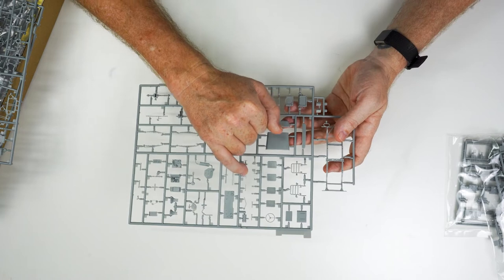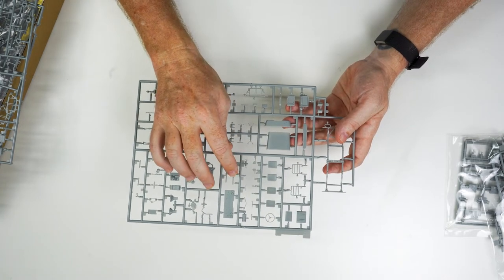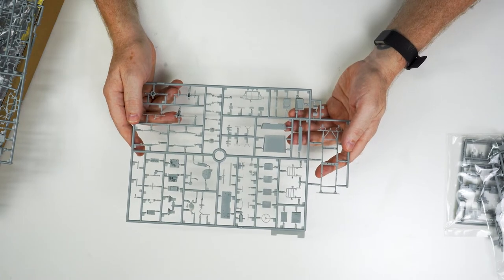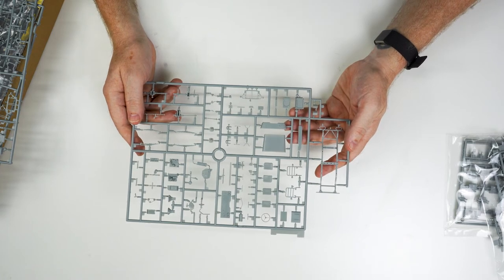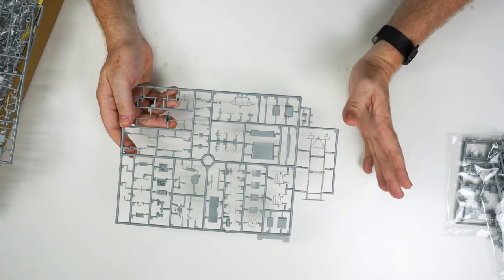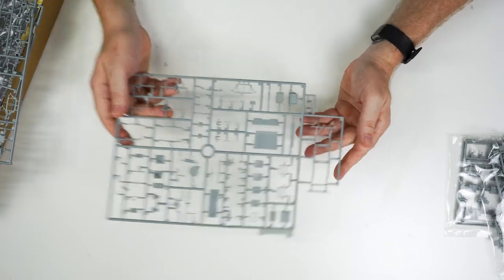Lots of fine parts — attention to detail. You want to make sure that you're careful when you cut those off the sprue so they don't get eaten by the carpet monster. Three 1/35th scale Jeeps from Dragon with figures, with all the various armament and photo etch options, retailing for $95. That works out at about $32 a Jeep, which is pretty much bang on for the likes of some of the other brands out there, like the Big T and a couple of others.